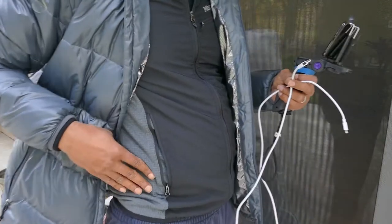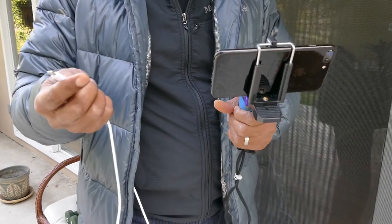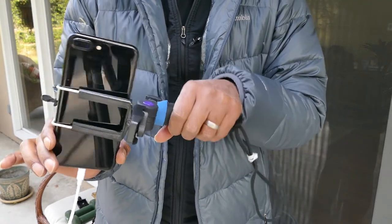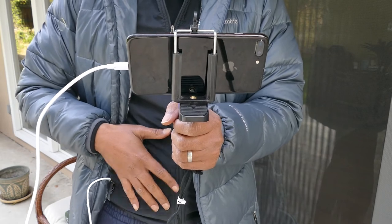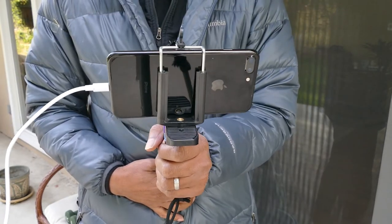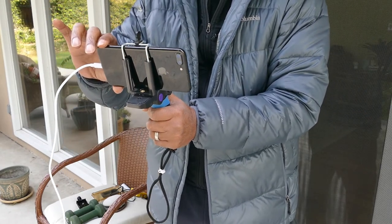If you're shooting in extremely cold weather with your phone, you can put the backup battery in the warmth of your pocket and connect a wire from the battery to the phone. A key advantage of the hand grip over a gimbal is that you can connect a backup battery from the warmth of your pocket directly to the phone, so the battery stays warm and protected by your outer layers in extreme cold while you continue filming and panning your surroundings.